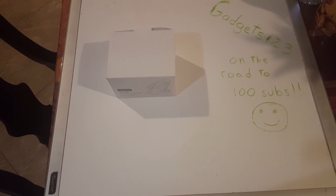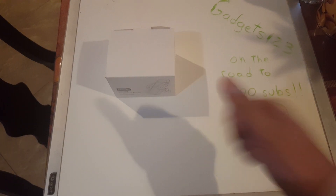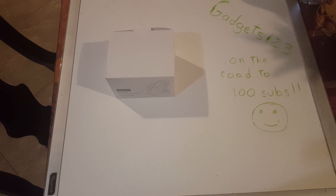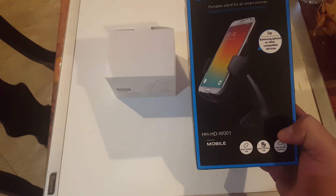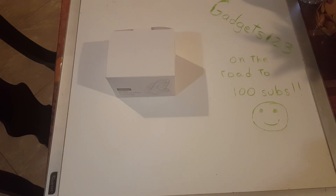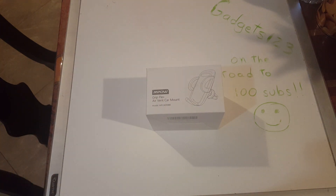What's going on guys, Gadgets One Two Three, we are back. We're on the road to 200 subs, so hopefully you guys are enjoying our videos and everything we're posting. If you're at least getting entertainment out of it, I'm happy about that. Hopefully you guys saw our previous video for the wireless charger vehicle dock — that's on the previous video, so check out that unboxing.